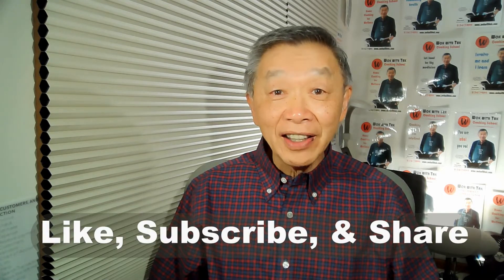Hello, this is Tak Chong from Walk with Tak. Welcome to my YouTube channel. If you enjoy this video, please like, subscribe, and share.